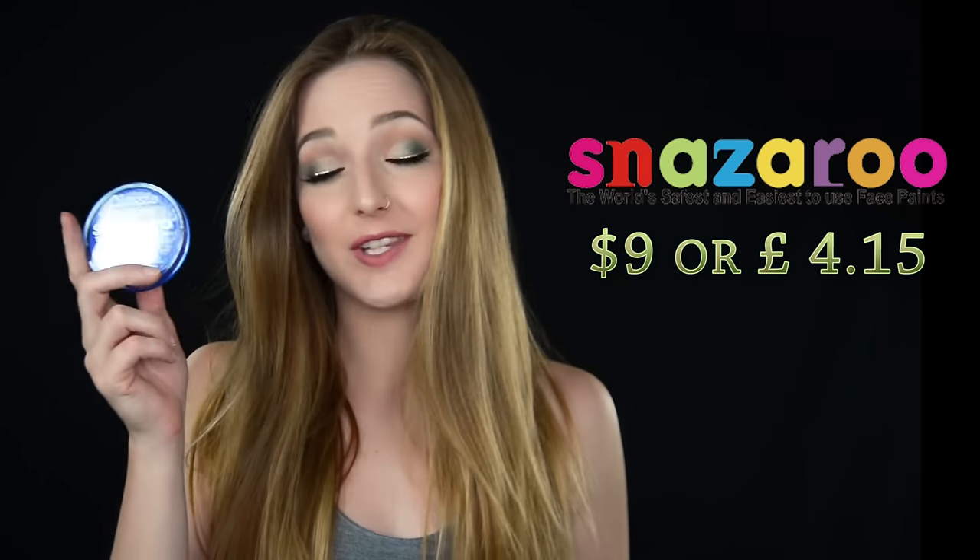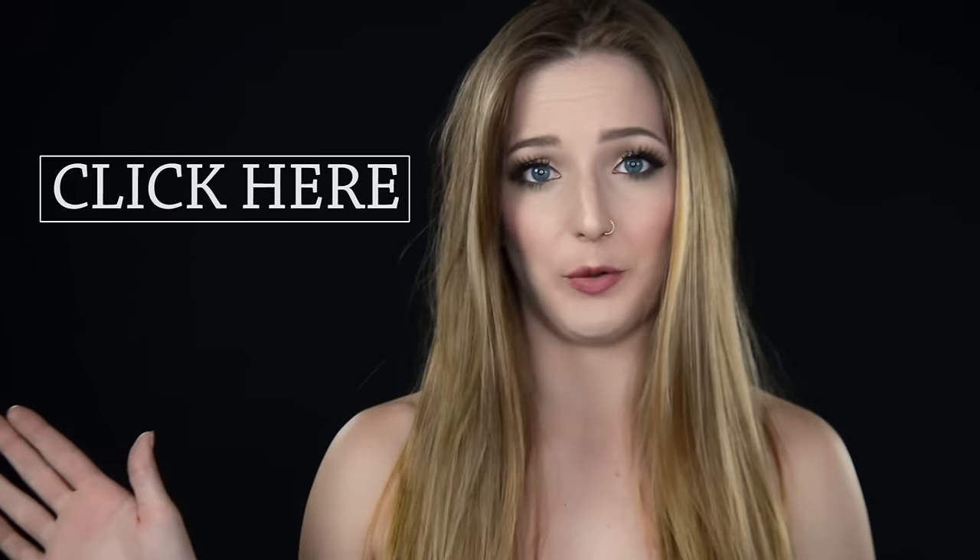A great all-purpose paint that you can buy at Michaels is Snazaroo. It's about $9 a round, but this thing is going to last you like three months if you use it on a regular basis. If you're on a budget but you want to try more colors, spend an extra $5 and you can get the Snazaroo paint palette full of all kinds of different colors, and you can try out a lot of different looks with that. If you want to learn more about different types of paints that I like and recommend, click this link — I made a whole entire video on it.